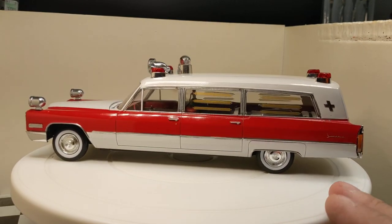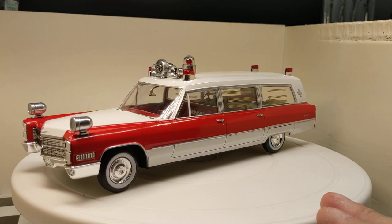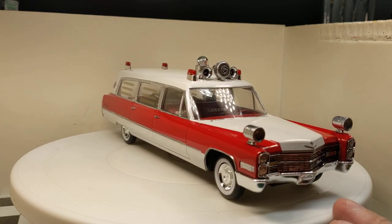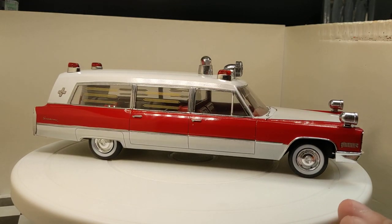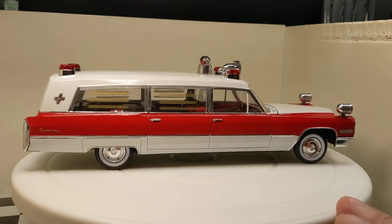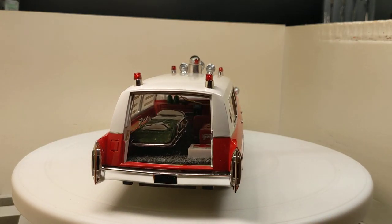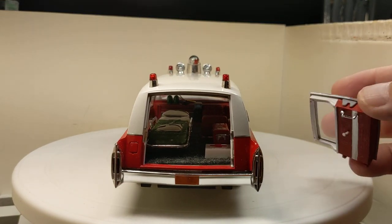If I had another one I'd probably build it maybe solid white. I do like the white wall tires that I found to put on it — those are not supplied with the kit. I couldn't tell you where they came from. They fit on the hubcaps that came with the kit a little loose, but I think overall they fit the part. We'll wait three or four days before we put the rear door on it.